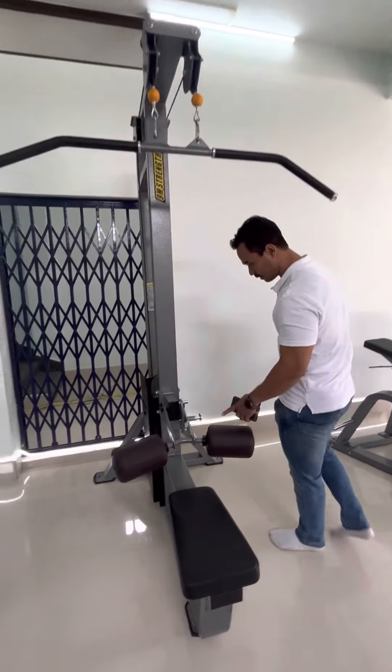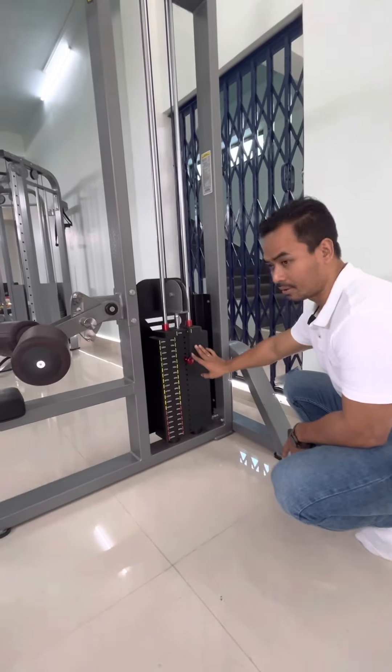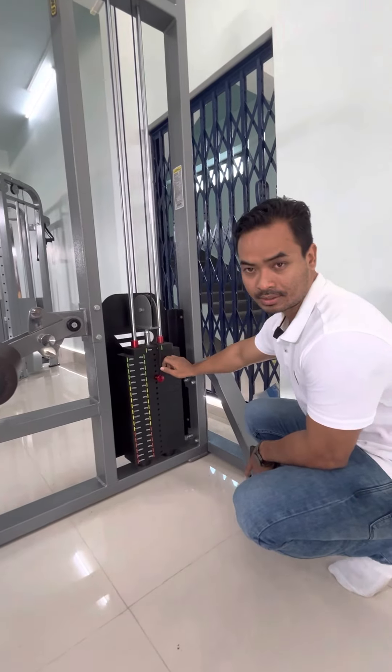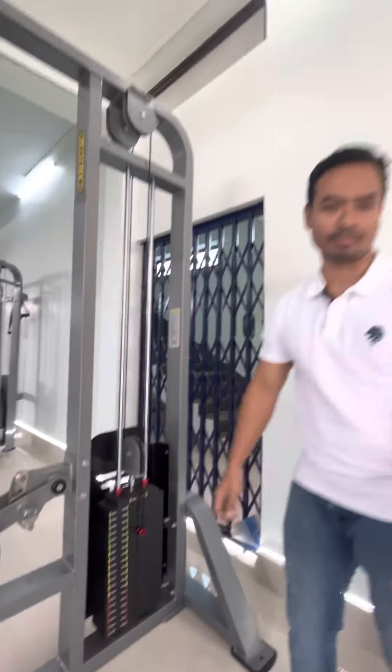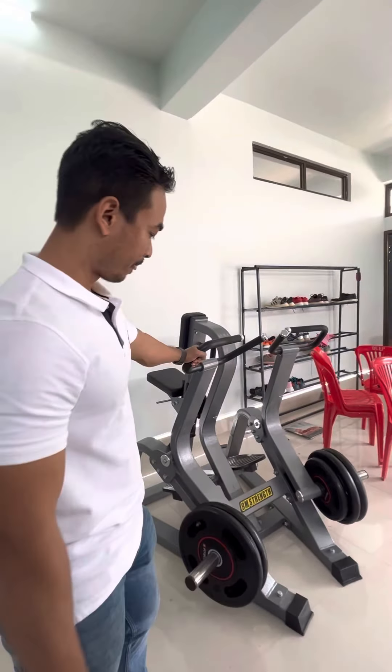Come closer — you can check the finishing of the plates, the weight stack, how the finishings are. You can definitely come and take a try, people, those who are heading to Manipur. And this is our rowing machine.